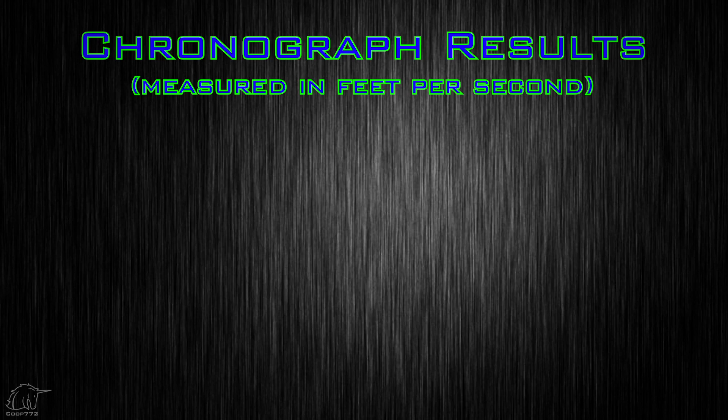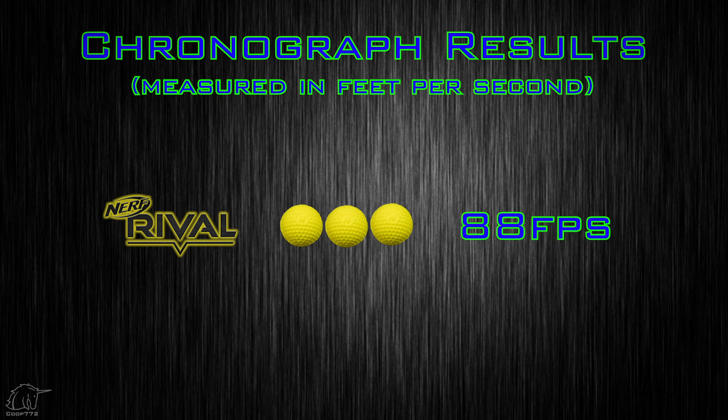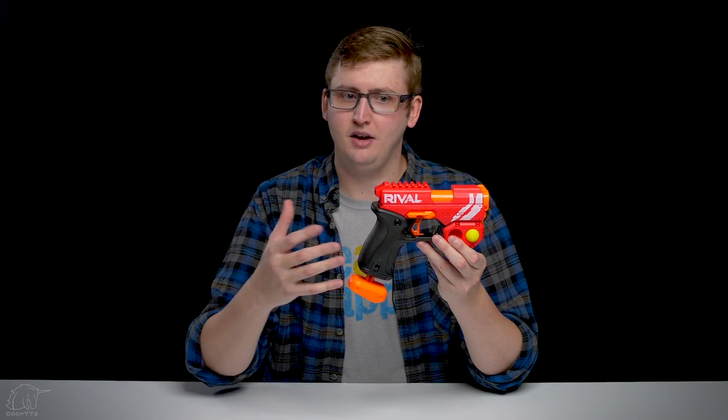To compare the Knockout to other Rival blasters, I put it up on my chronograph, and I achieved an average velocity of 88 feet per second with Rival rounds, which is a hair softer than other Rival primaries on the market. You should expect between 90 and 100 FPS for most Rival blasters, but 88 is a hair under. For a backup pistol like this, it's really no big deal. Performance was as expected for a Rival blaster of this class.